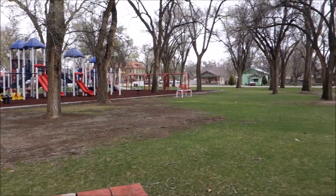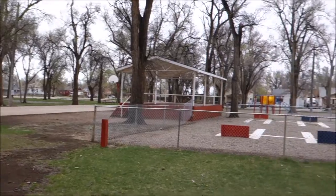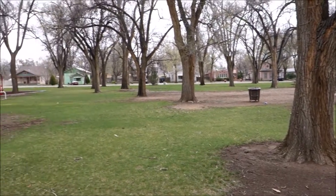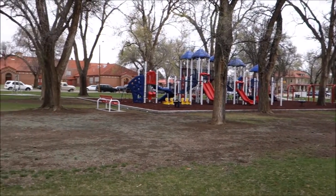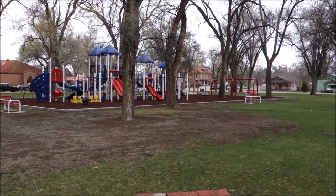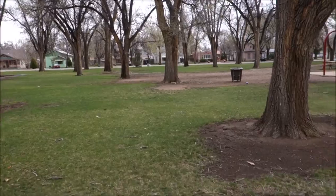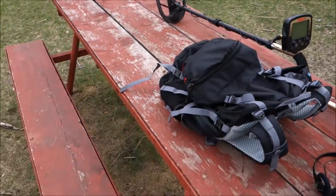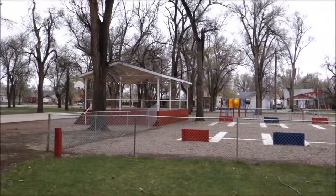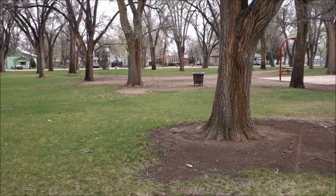Now we are in a small town called Ordway in eastern Colorado, and this is the park — I've hunted this before and found some old '70s and '60s coins, so hopefully some silver. That playground is brand new — it was not here a couple months ago when I was hunting this park. I'm not going to detect that area, but I am going to detect around these trees, around this picnic table, over by the horseshoe pit, and next to the basketball court by what looks like a little concert area.